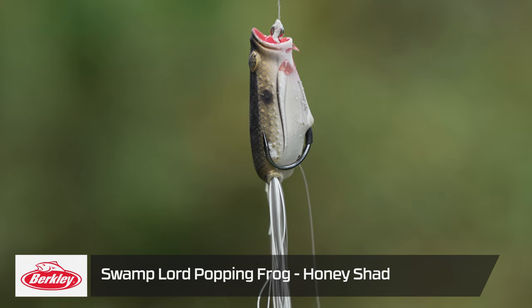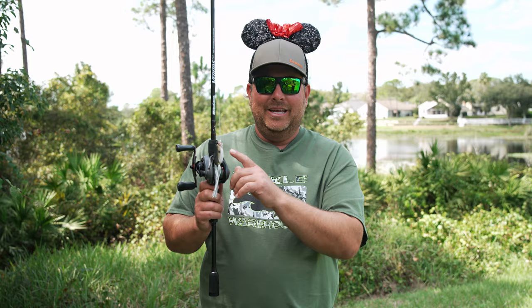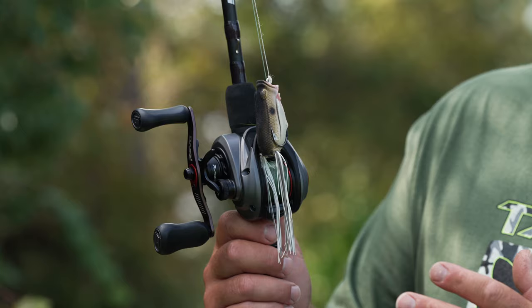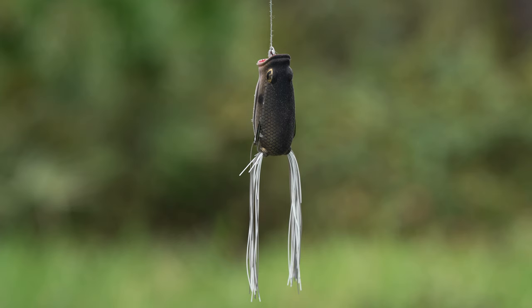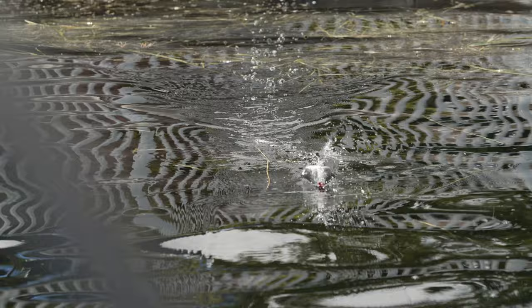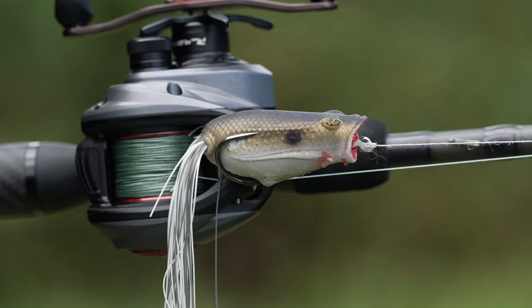The popping frog Cory was throwing was honey shad color. You can see all the teeth marks on it — I don't know how many he caught on that trip, but it was quite a few fish. The frog is really nice — it's the Berkeley Swamp Lord. Something really cool about it is the thinner legs allow you to walk that frog. A lot of people just pop a popping frog where it's splashing through the water, but this one does that well and also does a walk-the-dog action really well too.